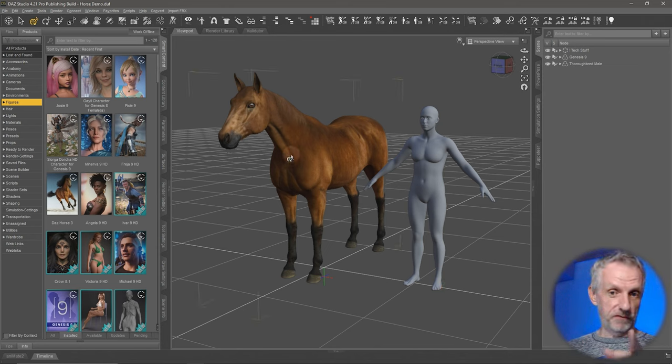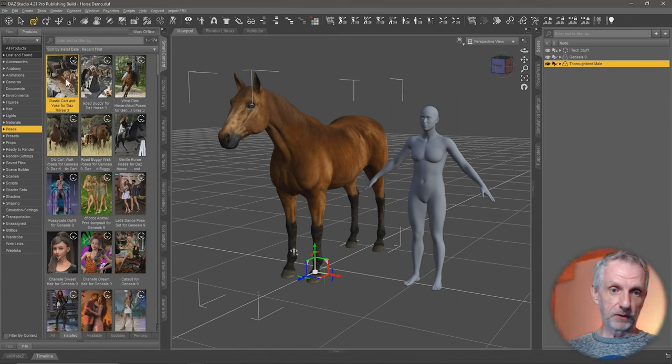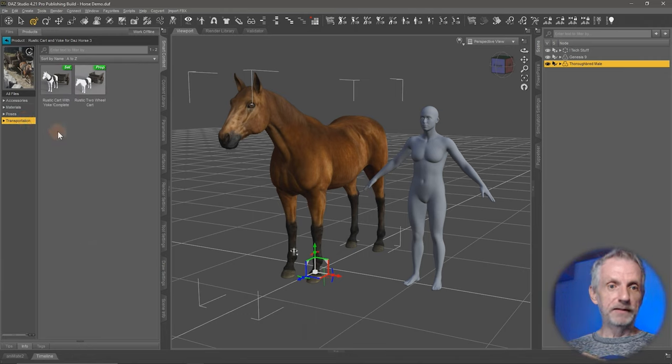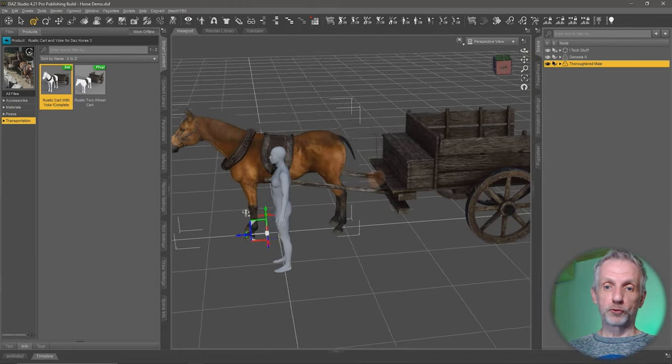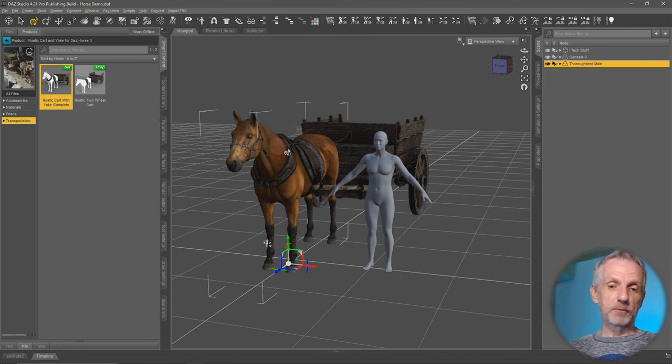First, I've got the female horse and the Genesis figure loaded. I'm going to select the horse and go over to the poses section to apply the cart first. These two products — the rustic cart with yoke and the old cart walk poses — go together. The easiest way to apply both the cart and the harness is to head over to the transportation tab. In there we have a scene set called 'rustic cart with yoke complete.' If I select the horse and double-click this, then the horse, harness, and everything else in the setup gets parented to the horse — all loaded neat and tidy.